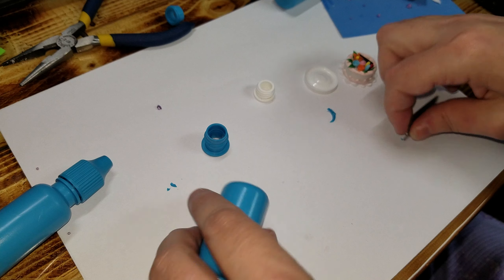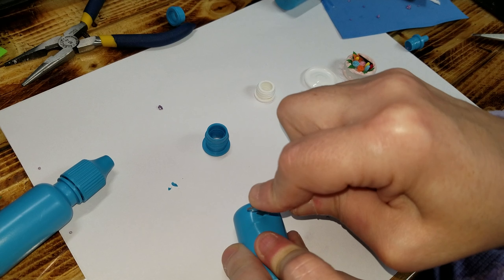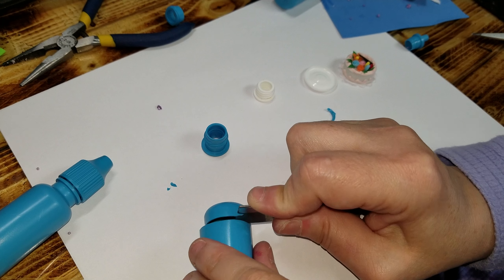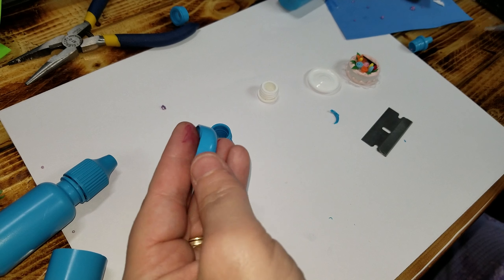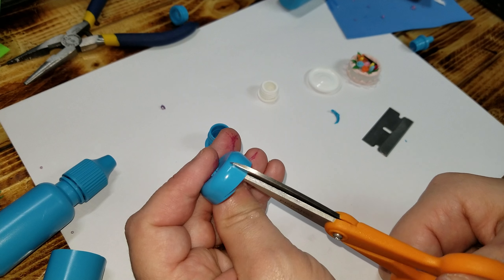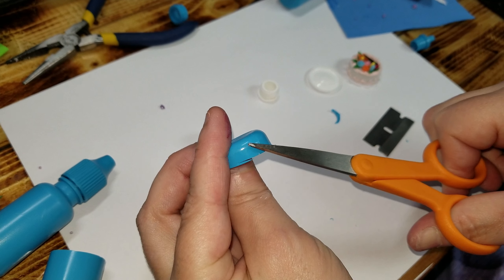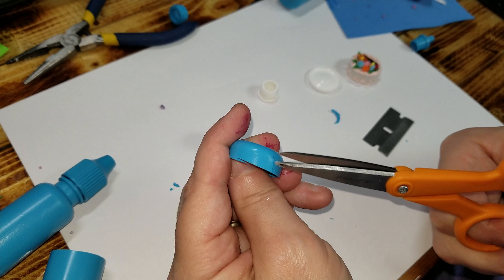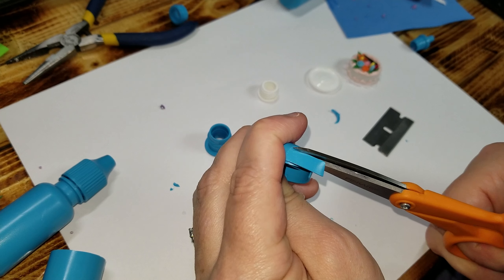After that, you want to take the bottom of your container and go ahead and just cut it. It doesn't have to be straight when you do that, because what you're going to do is take micro tip scissors — and I don't know if you can see that little curve that they have going on there — you want to go down in there and follow that all the way around.